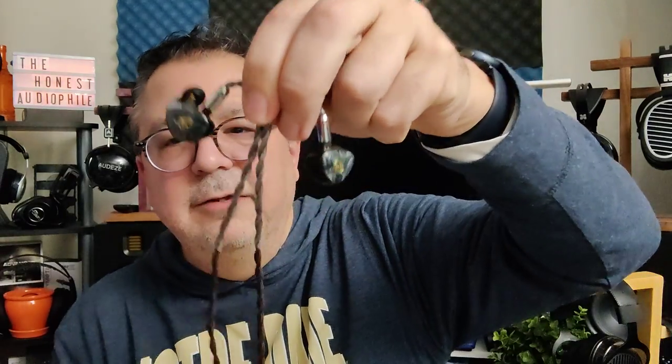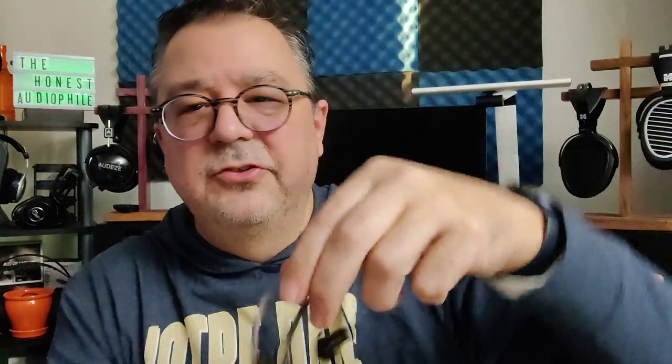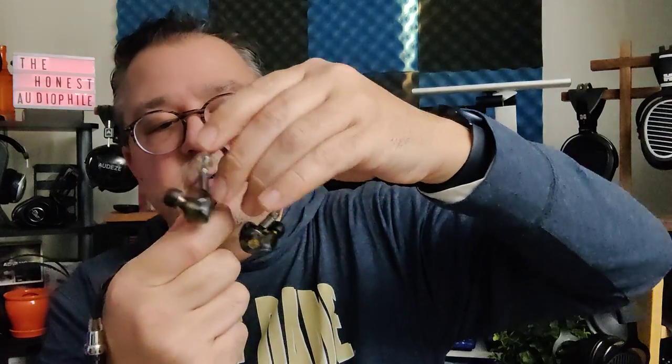The treble is elevated in the lower treble and then slowly descends and extends out. You have a very nice, well-controlled treble, very good airiness, nice sparkle and energy, and it's non-fatiguing — it does not pierce your ears or drive them in an aggressive way. It's just a very pleasing, enjoyable treble with very good details. Overall, the bass, mids, and treble have extremely good tonality and very good tone and timbre. Everything sounds the way it should — it shimmers the way it should, and the T3 Plus delivers a very natural and accurate sound.